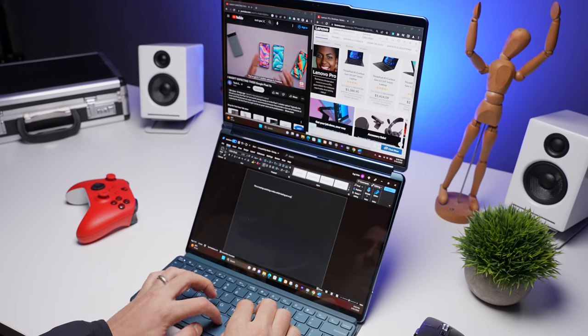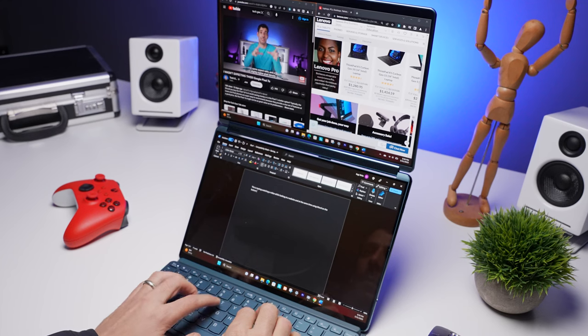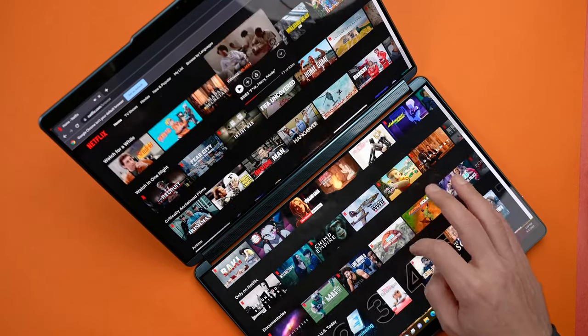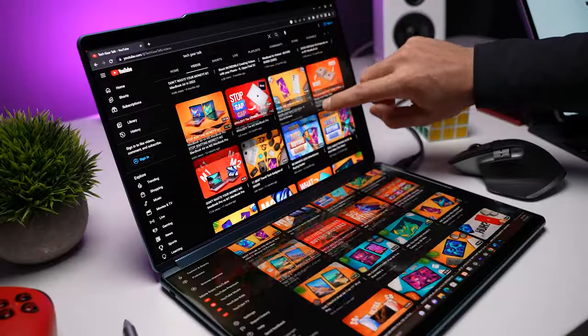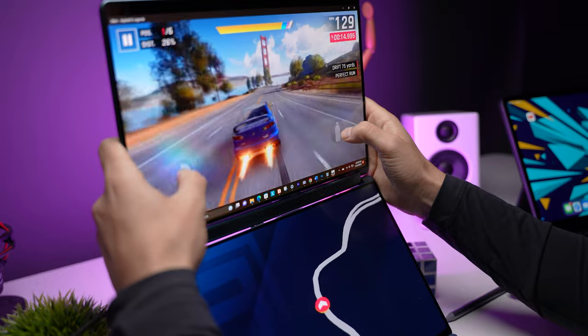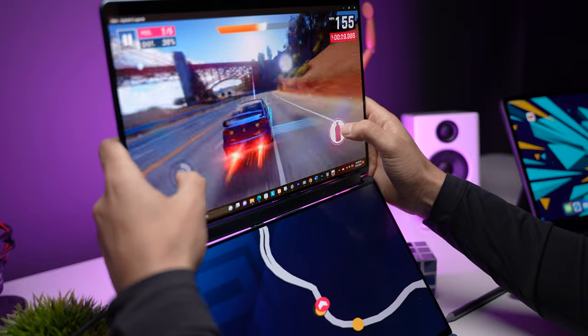Another great use case is working on a project where you need a video and a document or website open for research while still having a full display for typing at the bottom. You can also have a video call on the top display while looking at your notes — or watching a movie on the second display. There's also a waterfall mode where you can extend apps across both displays so content flows from one to the other as you scroll. This is super useful for large spreadsheets, nice for web browsing, and some games support it too — for example in Asphalt 9, you race on the top display and the map shows on the bottom.